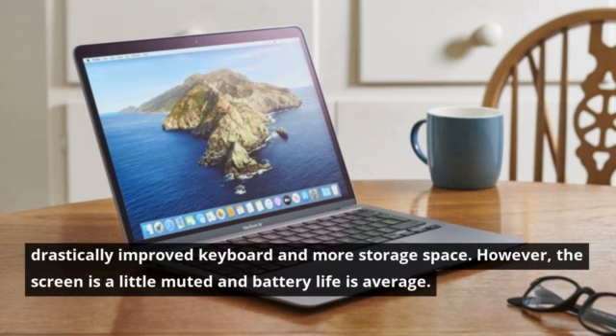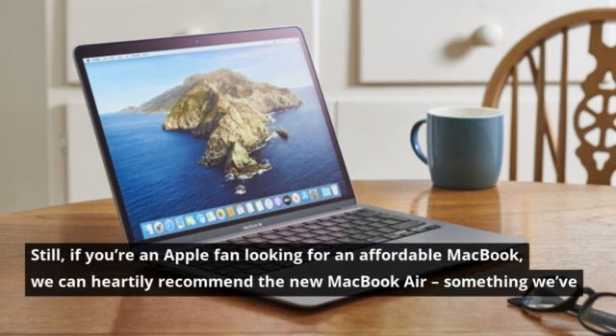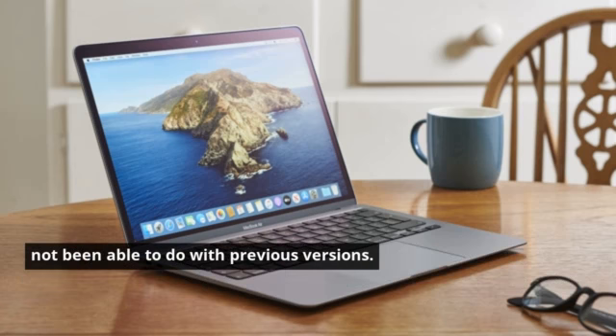However, the screen is a little muted and battery life is average. Still, if you're an Apple fan looking for an affordable MacBook, we can heartily recommend the new MacBook Air, something we've not been able to do with previous versions.